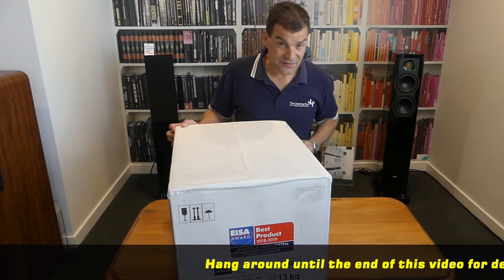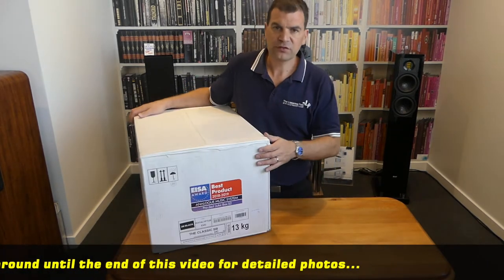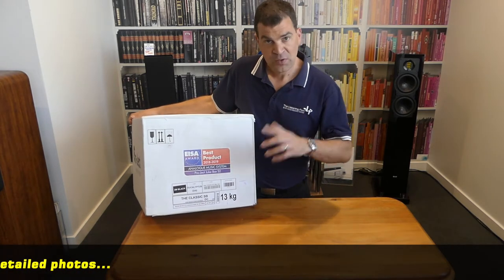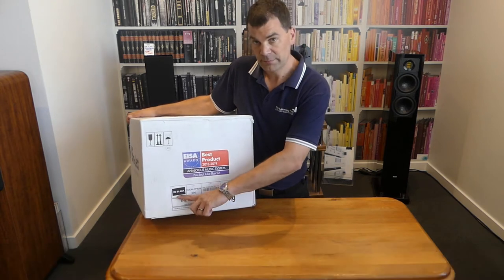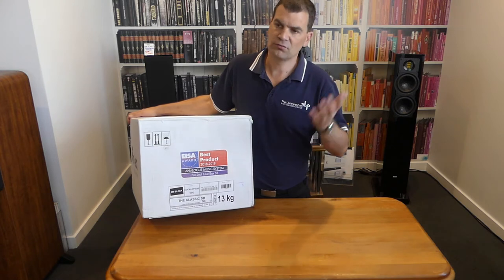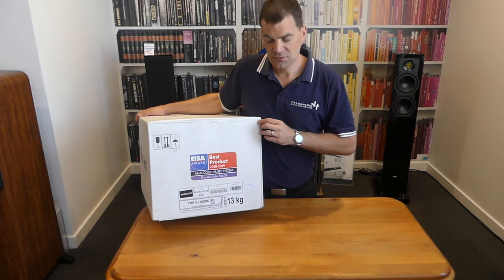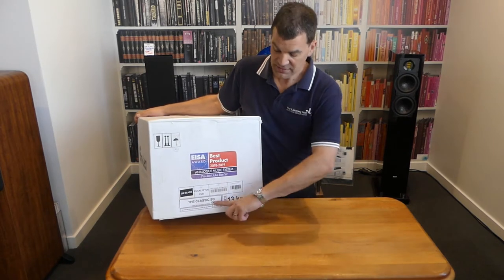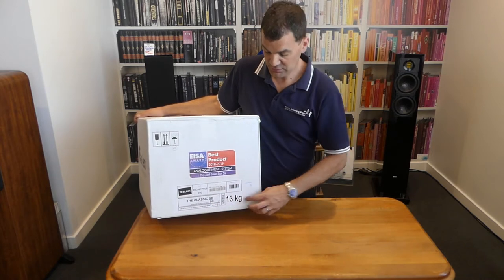Like any of their better turntables, it comes in a really big box, as you can see here. On one end, it's got the model and serial number information. We tend to get ours pre-fitted, so this one actually includes a 2M Black cartridge, which is a really, really nice cartridge. It's right at the top of the 2M range, and is a nice match to a quality turntable like this one. The other information is obviously the model, and SB telling you about the speed box, and it includes a multi-voltage power supply.